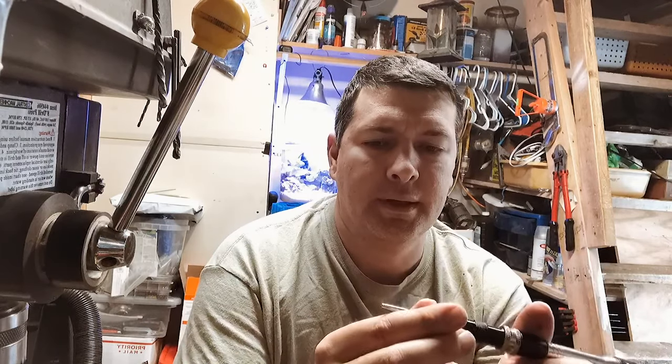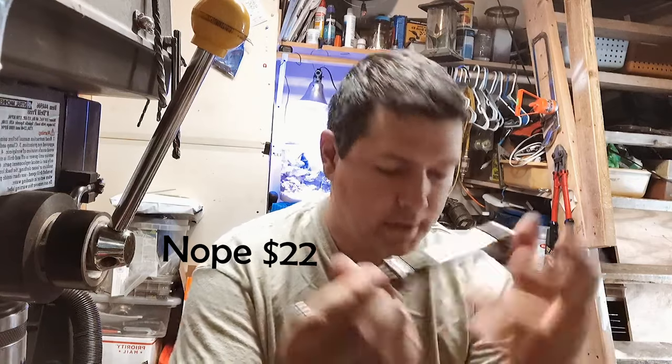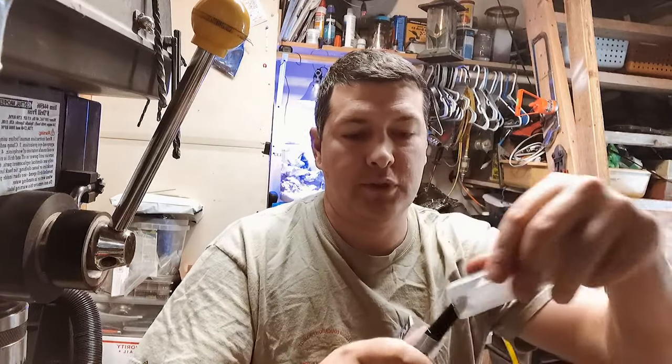I think it was less than 20 bucks on eBay, and it is a Fordham piece. So super excited. Had to share.